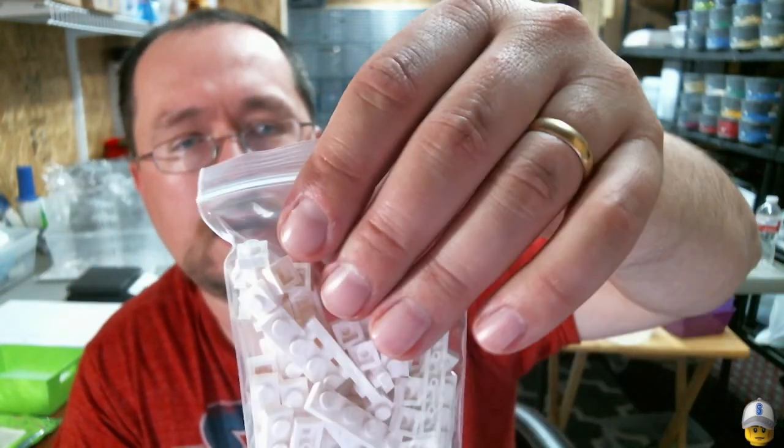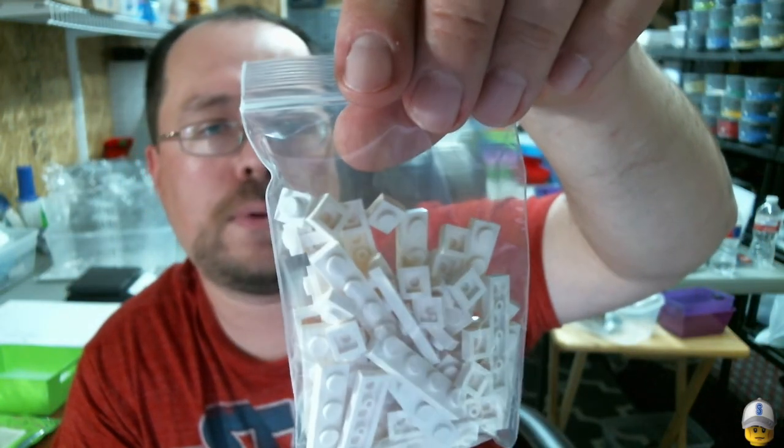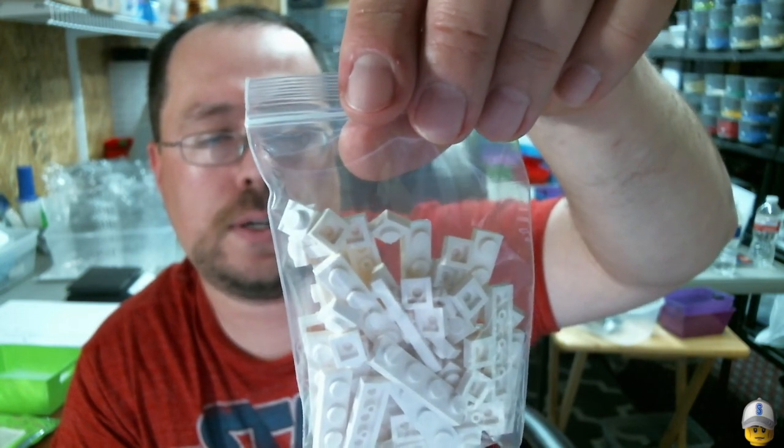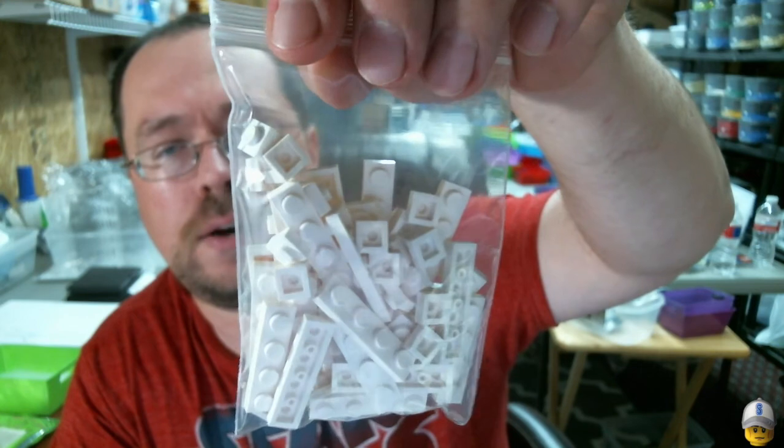In this bag he ordered 20 of the 1x1 plates and 30 of the 1x4 plates in white.